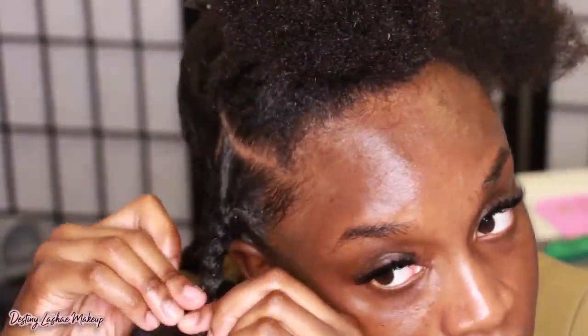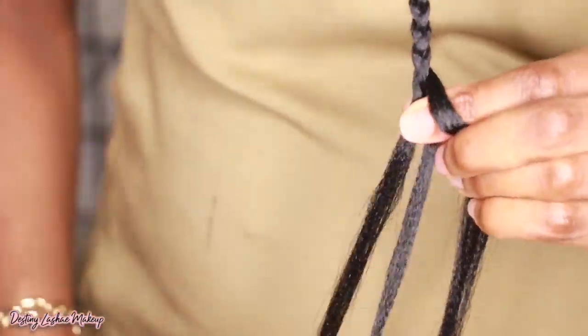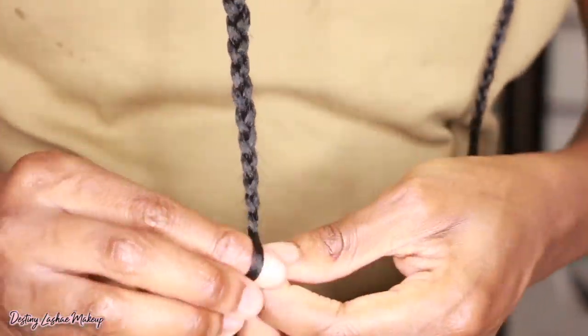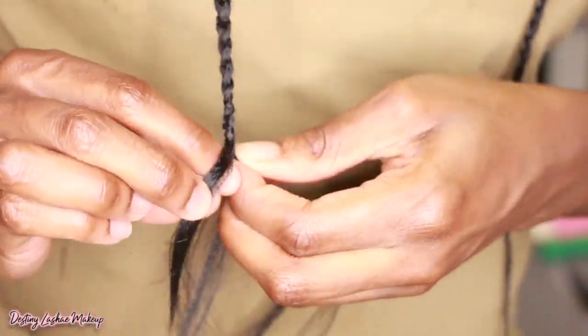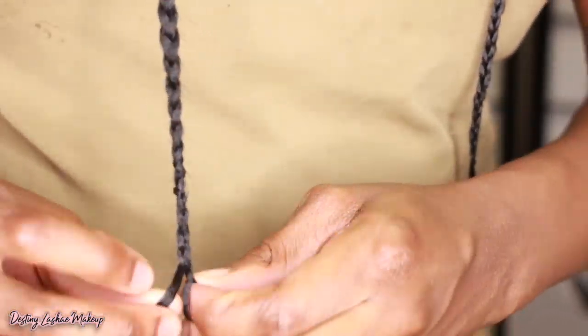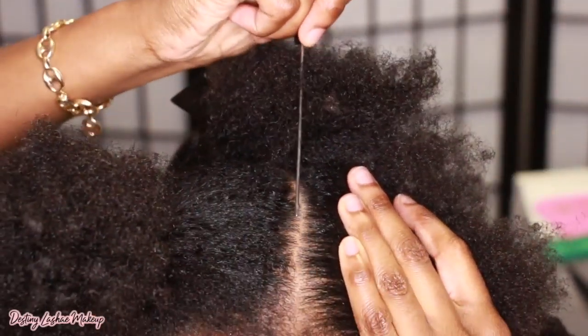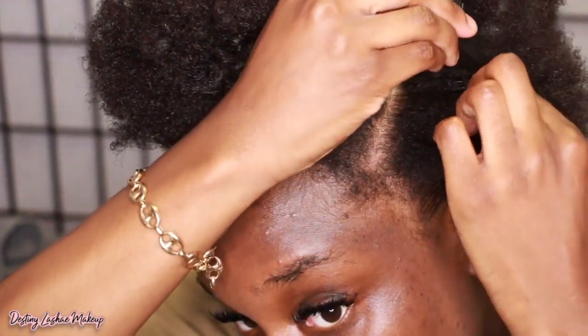I do add Eco Styler gel as I'm braiding because my hair is a different texture than the actual hair I'm installing, so I want it to blend right. I braid all the way down and do add pieces of hair to make the braid a little bit thicker. I braid as far down as I possibly can because I do want to curl my hair at the end. I love using this parting comb because it makes my parts as straight as I can get them. I added beeswax to that section, braided it, put my crochet hook through, and brought the hair through.